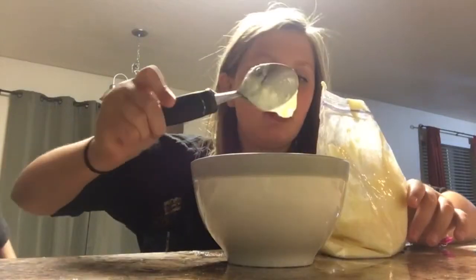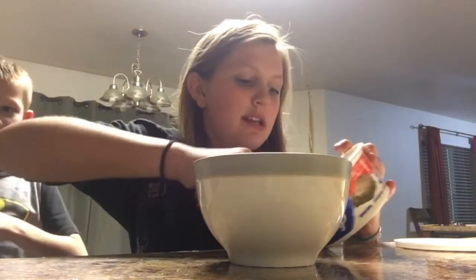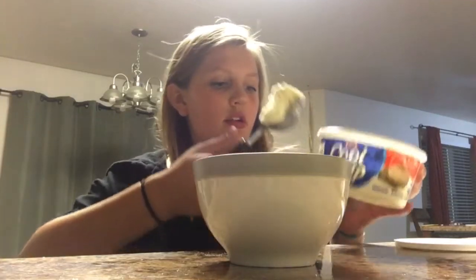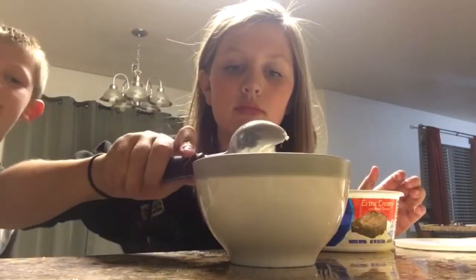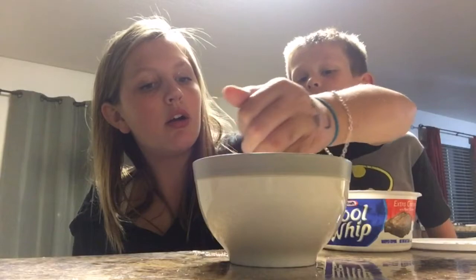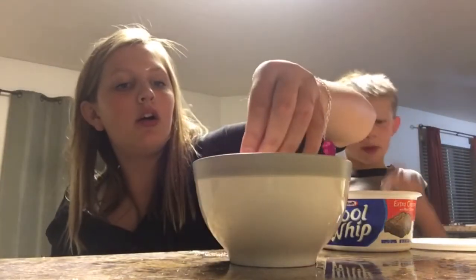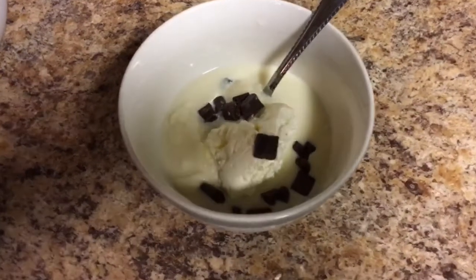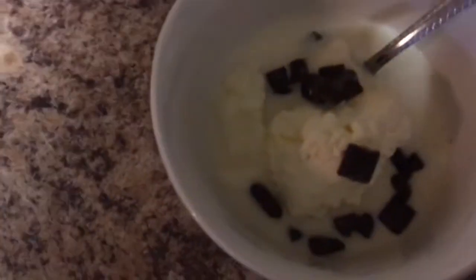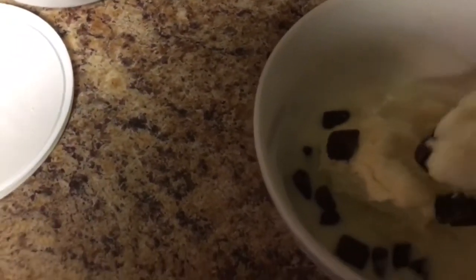If you want it to taste extra good, take some Cool Whip and some chocolate chips. Here's the finished product — it looks kind of like a juice but it's still good. Yummy!